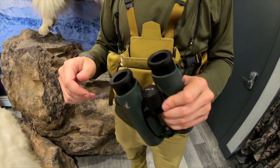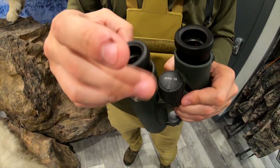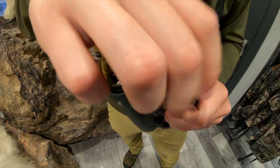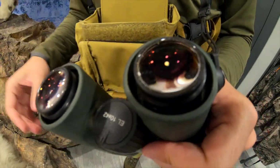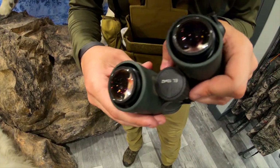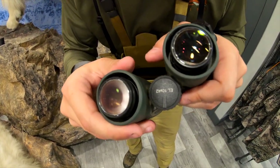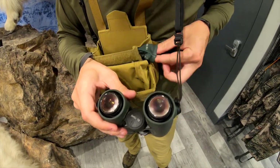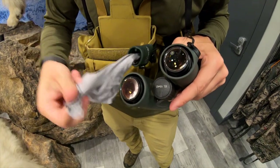My first step is to remove the eye cups. Most binos have had removable eye cups since around 2002–2005 — just about everybody went to that. Take those off. The first thing you want to do is remove all those big particles you can see on the lenses. I like to just blow on it. It's important you don't wipe those big particles off — they will scratch your lenses and cause permanent damage to the glass and coatings.